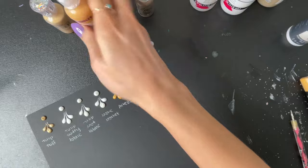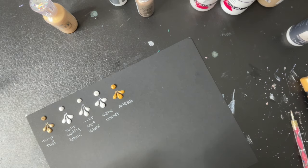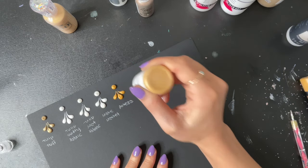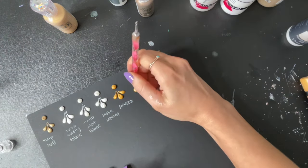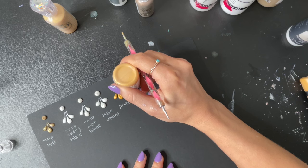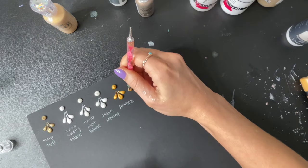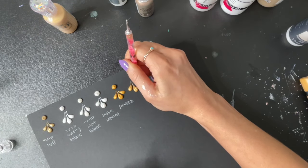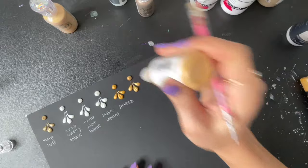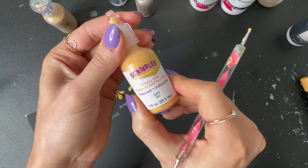And then we are going to try these Scribbles 3D Fabric Paint. This one I also got at Michael's. Whoa, that came out fast! That is Scribbles 3D Fabric Paint.